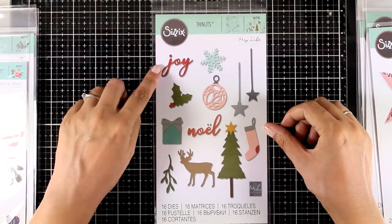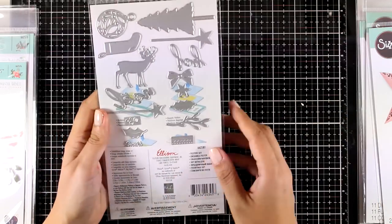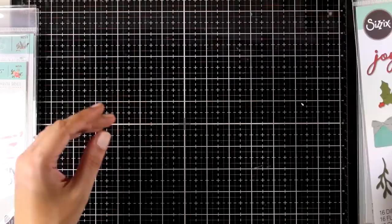This is the Festive Set with lots and lots of Christmas images — I love the size of it. There are actually 16 dies in the set and I love that it comes with two sentiments.